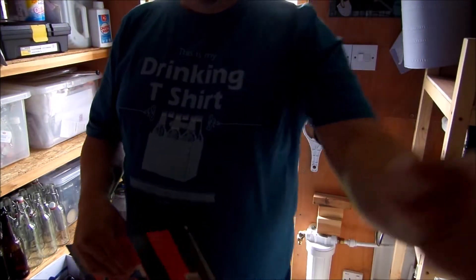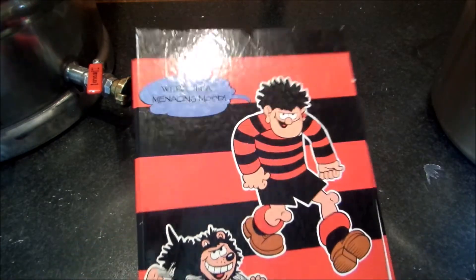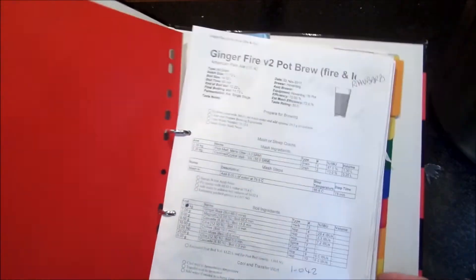Good morning YouTube, welcome to the brew shed. Haven't been here for a while - not to brew anyway. Got some lights on. I have my folder for today's brew day. Looking at what to brew today, I store all my recipes - I just print them out in this Dennis the Menace folder I've had since I was little. We've got things like Ginger Fire, Barking Mad...